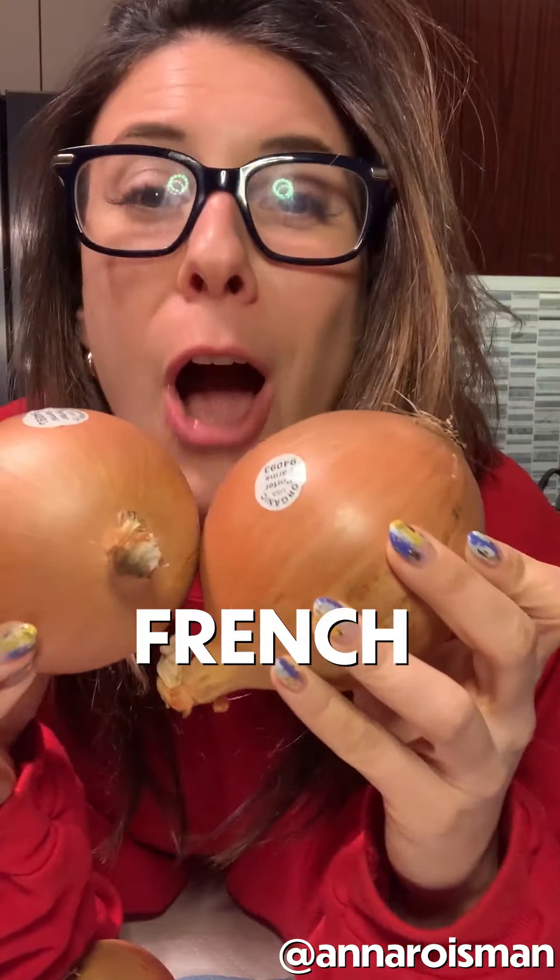What's soup got to do with it? Everything. Soup is everything. I don't know how this is gonna happen. Am I gonna make it? But guess what I'm making today? A French onion soup.